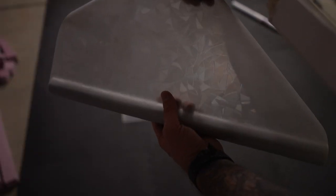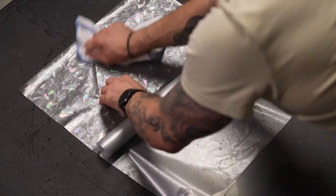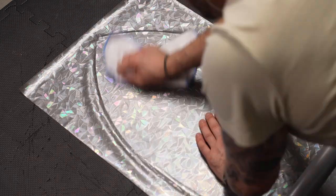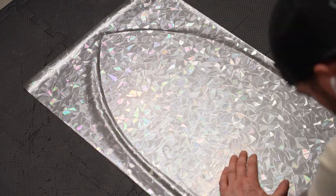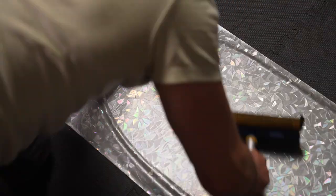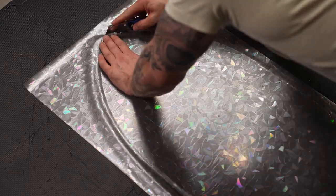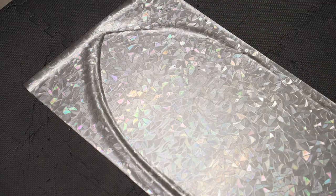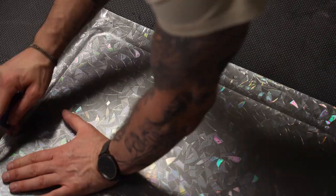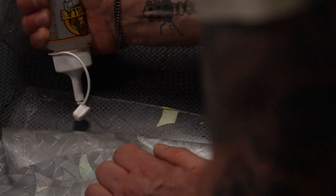Next I sprayed the plexi with a little water in preparation for a faux stained glass film. You basically attach it on one end, smooth it with a rag as you go, spray a little more water on it, and squeegee all of the air pockets out, then trim it with a utility knife. I didn't feel like this faux stained glass film was adhering well enough to plexi so I added a little bit of clear Gorilla Glue on the edges.